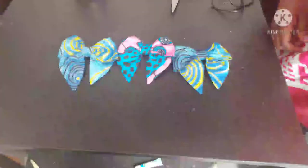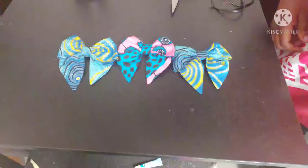Hey everyone, this is a quick tutorial on how to make cute bows. For this tutorial you're going to need your fabric, tape measure, scissors, needle and thread, and fabric glue or a hot glue gun.